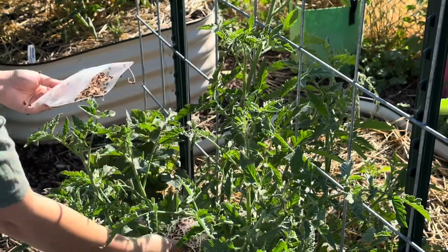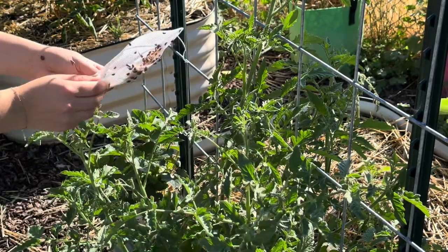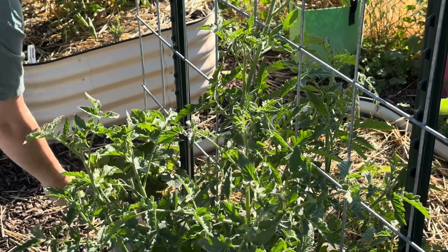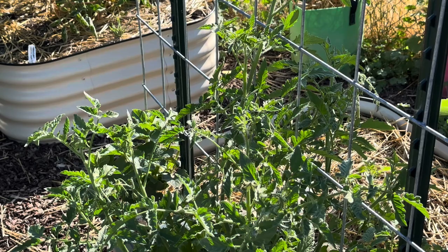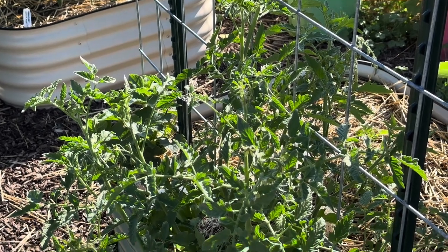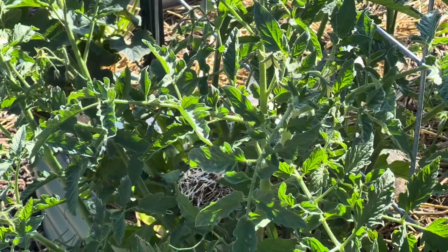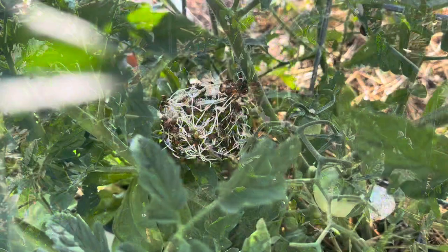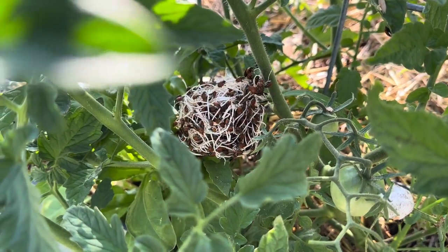If you have a heavily infested area or an area where you're seeing a lot of pest damage, you can sprinkle them directly onto the plant in that spot. You can also just leave them at the base of the plant. I also like to leave the mesh bag at the base of the plant for a few hours or maybe until the next day, just to make sure they all have a chance to crawl out.